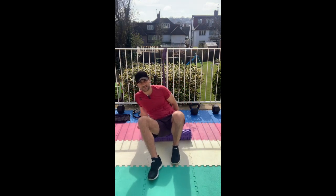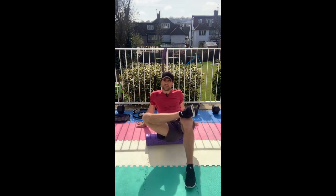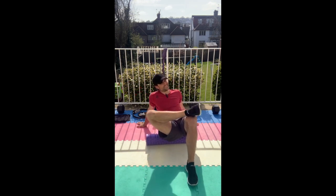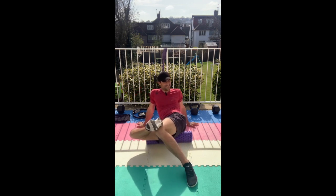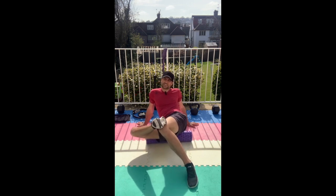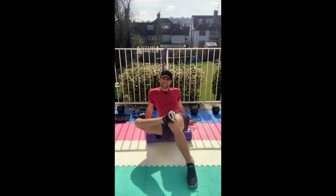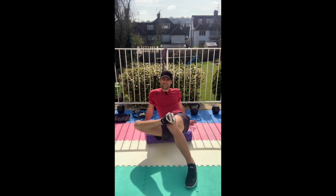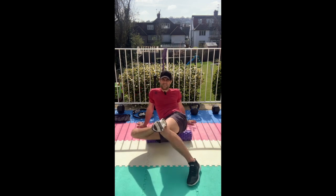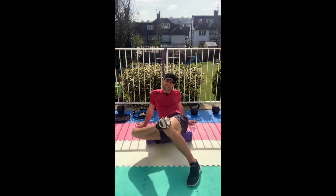Grab that foam roller and have a seat on it. Place your left ankle over your knee and let's have a stretch. I'm going to be doing the breathing exercise just after this foam rolling — mixing it up a little bit, keep everyone guessing, don't want to be predictable. And just get into that butt cheek.